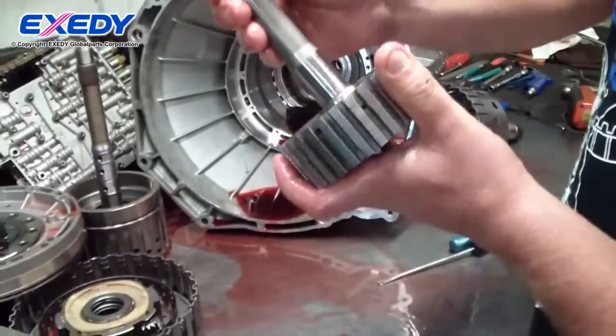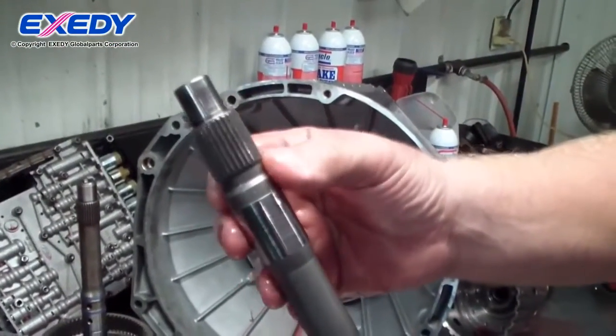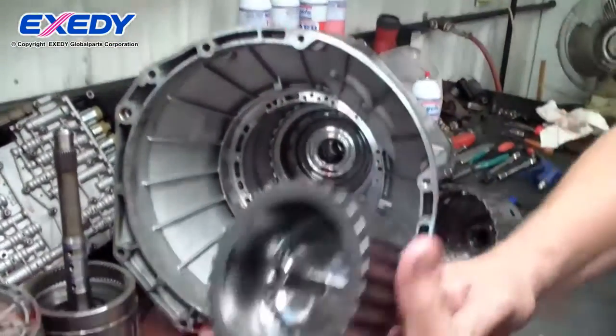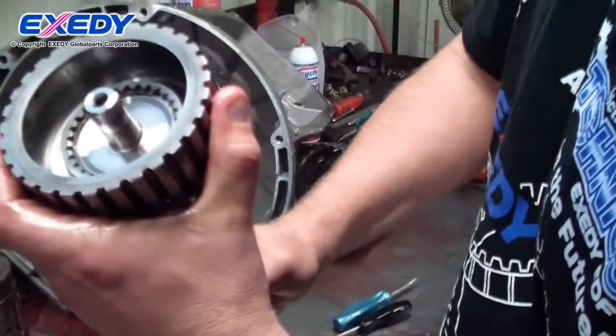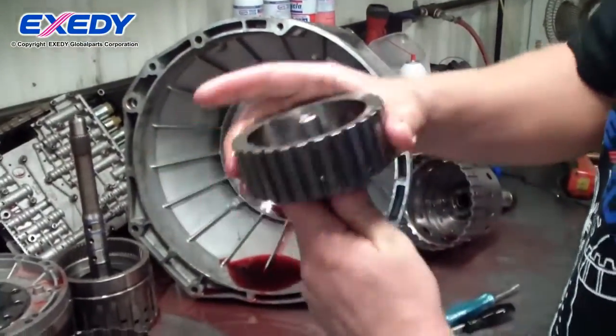This is the 4-5-6 clutch hub. I wanted to make sure we didn't see any twisting of the splines. Looks very good. No play in the splines for the 4-5-6 hub. No stripping.